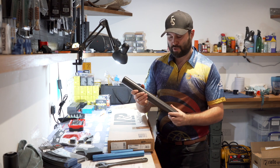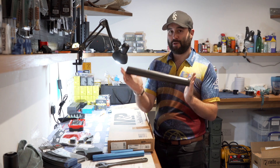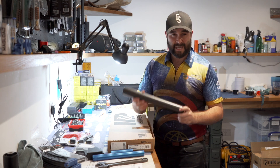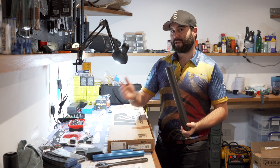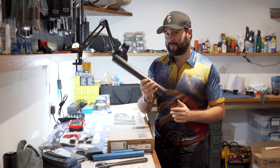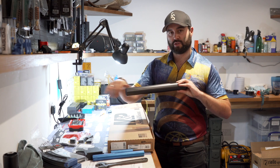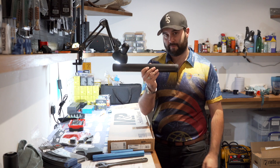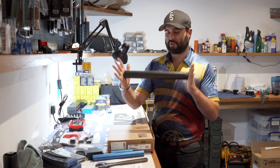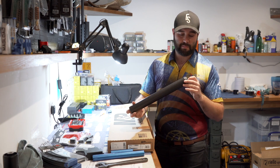We don't have any slotted versions at the time of filming — this is being made probably a good week or two before the release of these handguards, so this is literally the first one off the production line. Tom Ellaway, who is having this rifle and is a fellow Bluefield Sports team member, would like the slotted version, but we've said he can either wait or fit this in the meantime and swap it out. It's got M-LOK slots in four positions. We also have a 12 inch and a 16 inch version — I've got the 16 inch here.